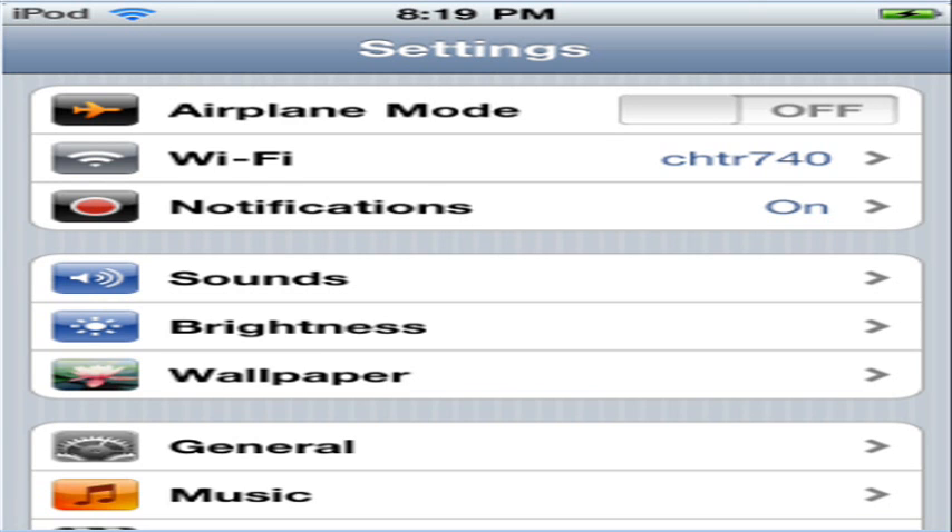Then you want to go to your settings, and make sure you're connected to a wireless network. As you can see, it says Wi-Fi, and it says Charter 740. That is my internet connection.